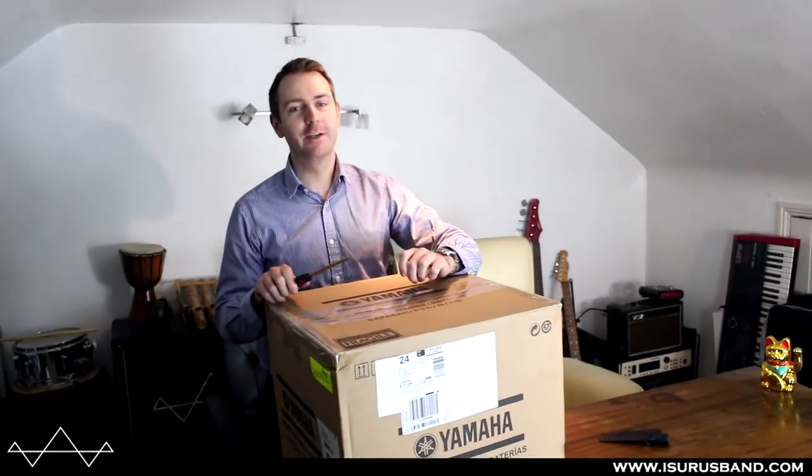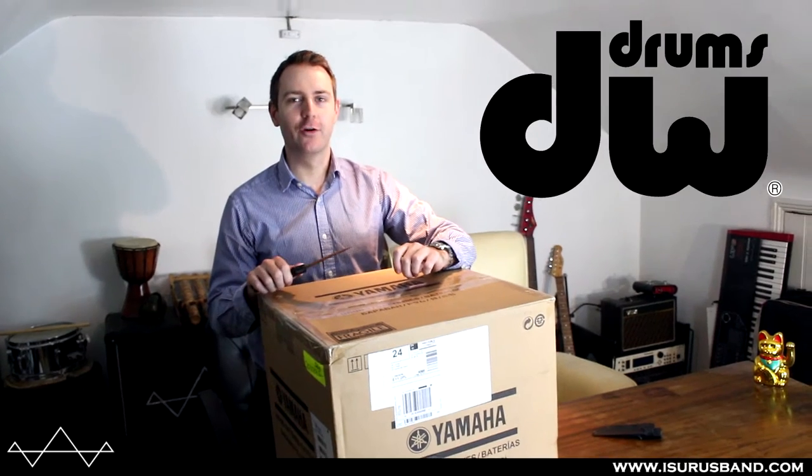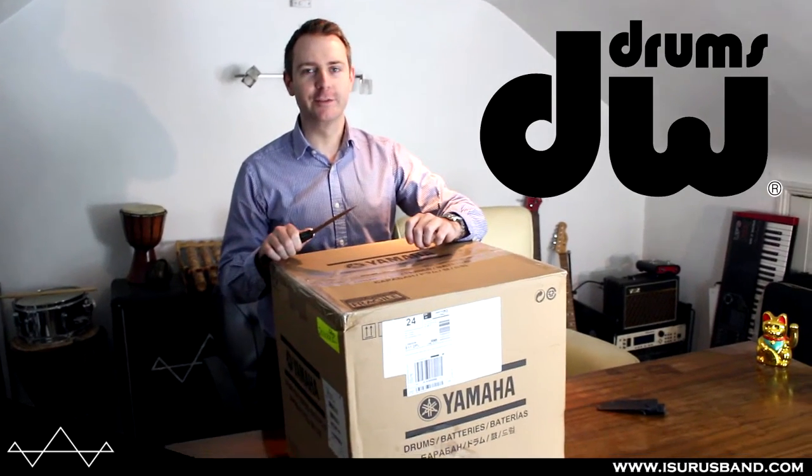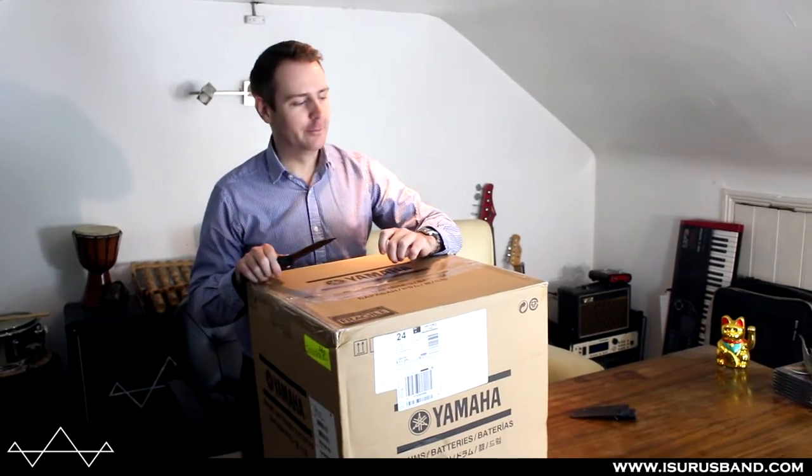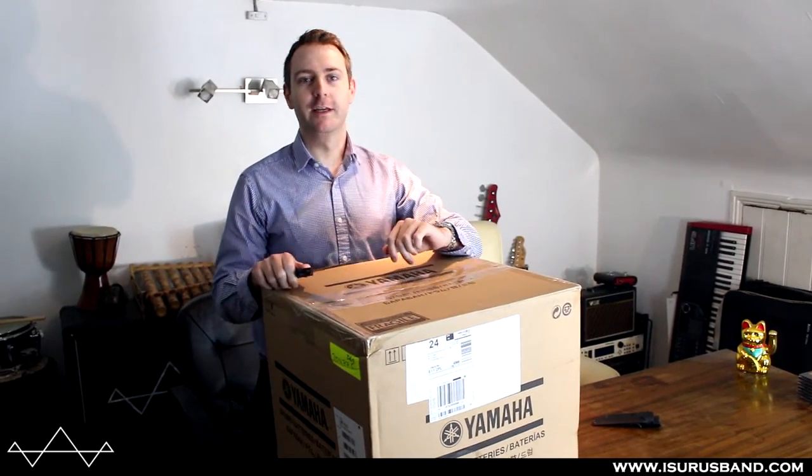Hello, this is an unboxing video for a new drum kit I've just got, which is a DW Design kit in cherry stained lacquer. I'm not going to talk very much at all, I'm just going to open the boxes and that's it. Later on, sometime soon, I'm going to do a full review of the kit.